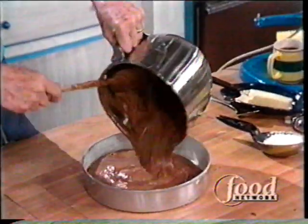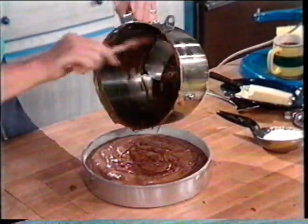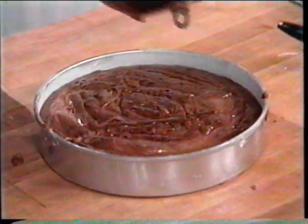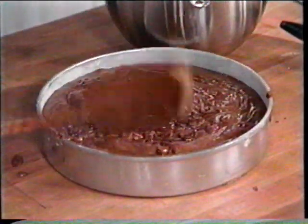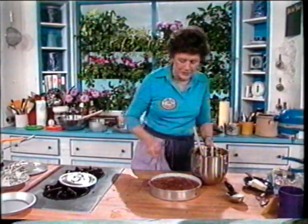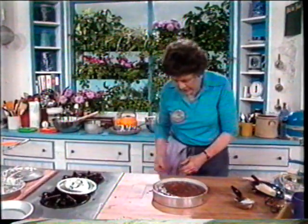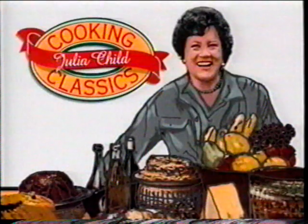And then into your pan. This is a round pan but you can do the cake in a square pan — it doesn't make any difference in shape as long as it is a ten-cup pan. You have all of that nice chocolate left which you can save for the cook — I'll eat that later all by myself. There's a little bit of chocolate on the edge there but that doesn't make any difference. Into the oven!